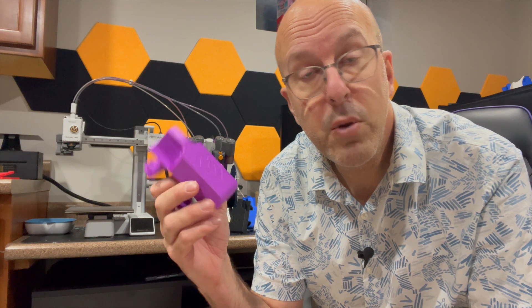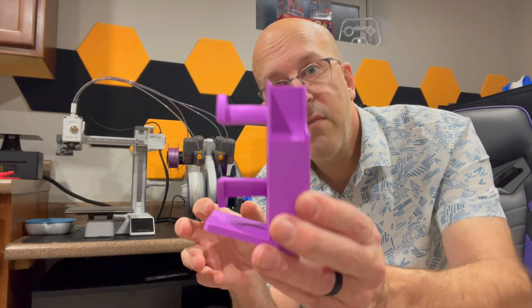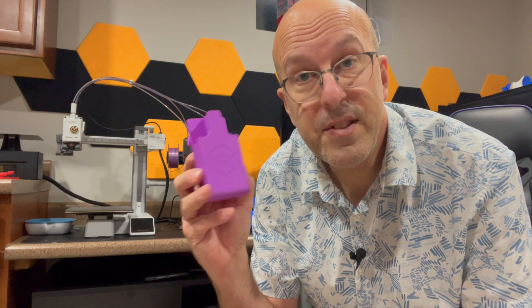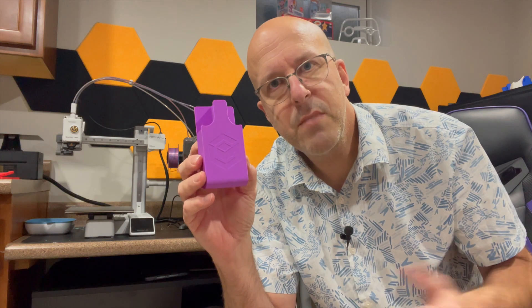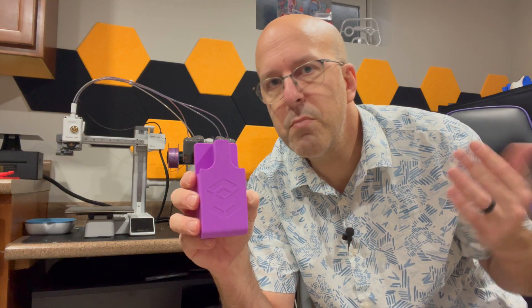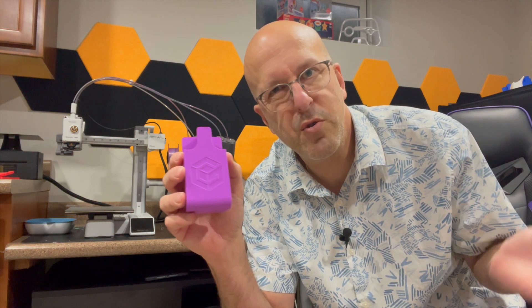And if you're like me using the Bambu, all you have to do is set that to generic PLA and it prints perfect every single time. I've had zero issue with this filament. The adhesion to the plate sometimes, if I don't clean the plate, has been a problem, but I don't think that's a filament thing — that's more of a me thing, just being lazy and not cleaning the plate, because once I clean it, it works great.